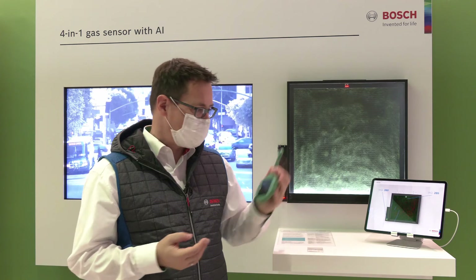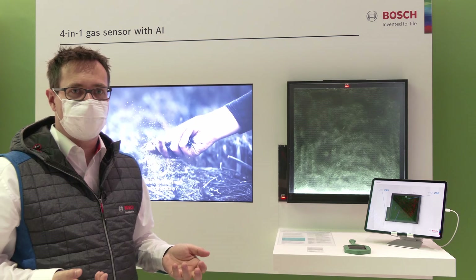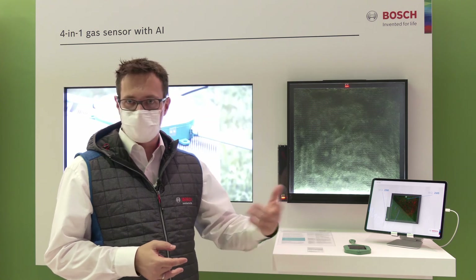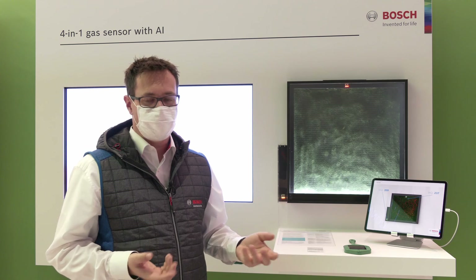This is one more example of using our gas sensors. There are many more applications for which you can specifically train the BME688, so that it detects certain smells and certain states and makes you aware about that.